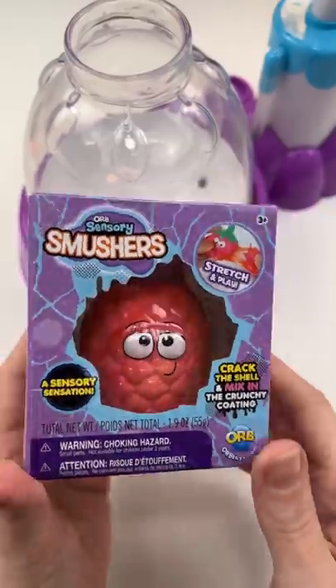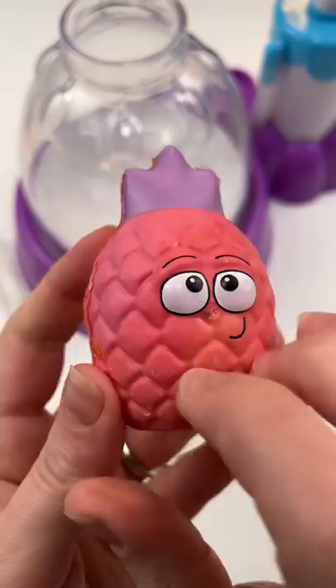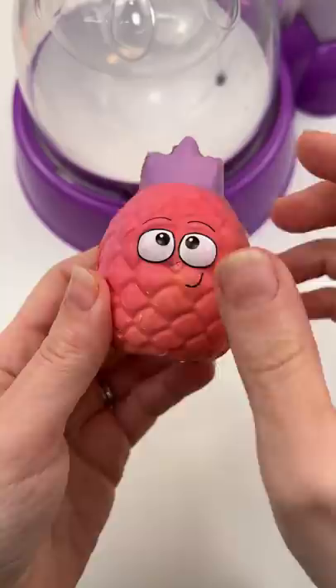I wonder if I can make a squishy with this — orb sensory smushers. It's a red pineapple. It's kind of crazy. I don't know about this one, but it's hard and you're supposed to smush it.